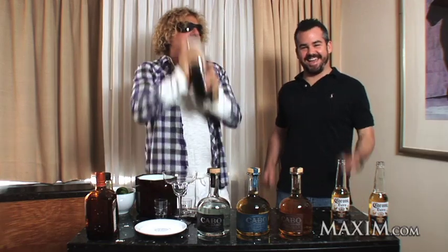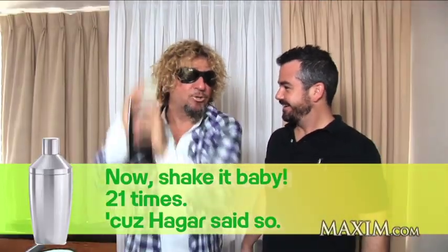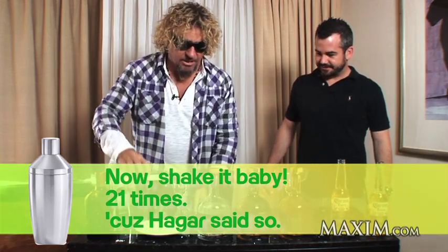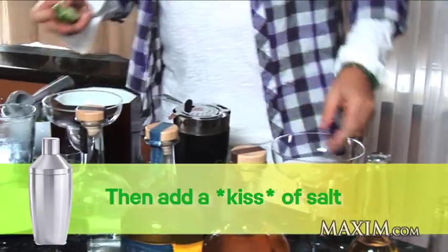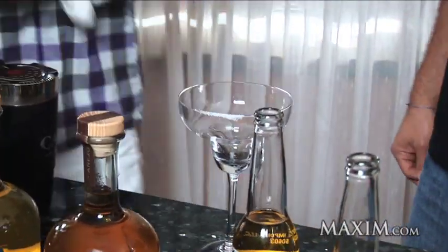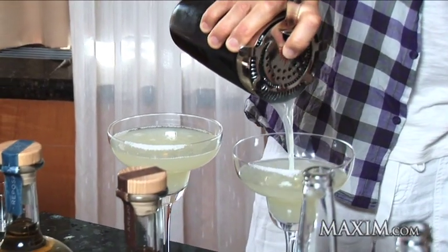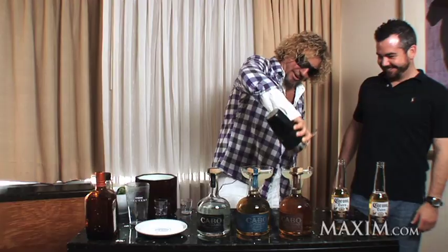The ideal shake is about 21 counts. You want to use a lot of ice. Then I like to put just a kiss of salt on the side of the glass — that's about all the salt you need for a good margarita. And then we just pour it straight up. Watch this. Perfect pour. That's not bad for a guy that sings for a living.